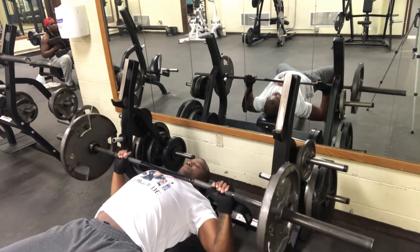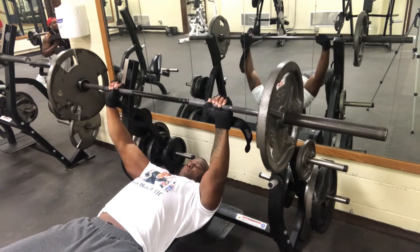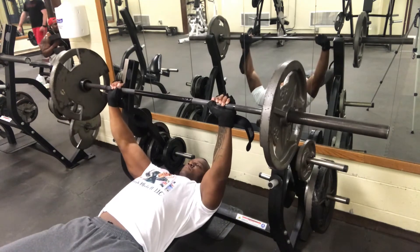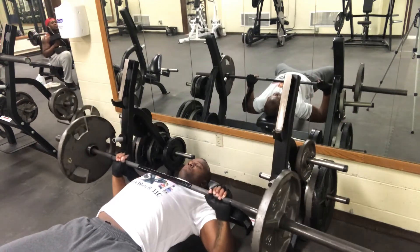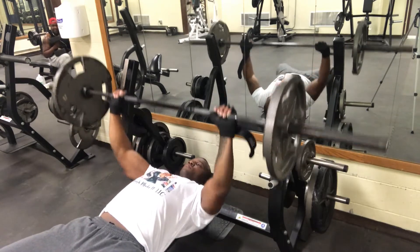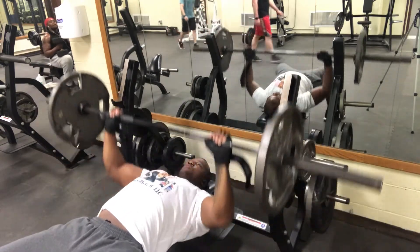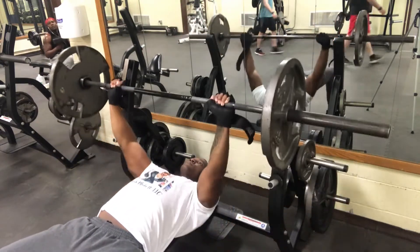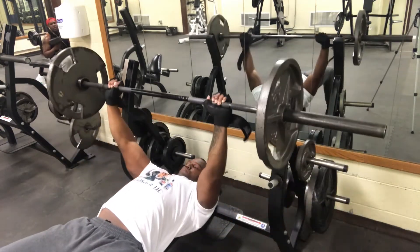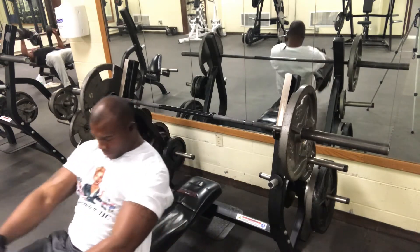Press the bar as if you're trying to rack that weight every time you complete one rep. Squeeze that chest at the top. Remember your power base — that's your feet. Keep them planted on the ground, drive those heels to the floor, and keep that back pressed against the pad. Never hold your breath while lifting any type of weight.